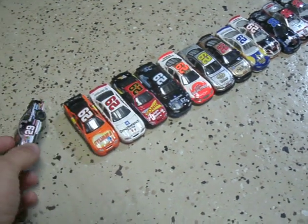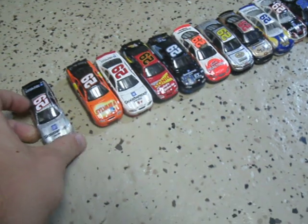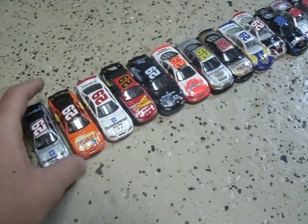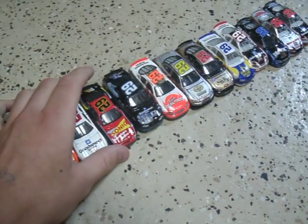I have Kevin Harvick's 2002 version of his Good Wrench car, his Busch Series car, his rookie car, and his Sonic Busch Series car.